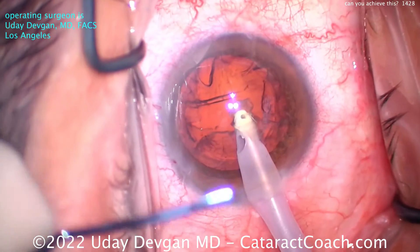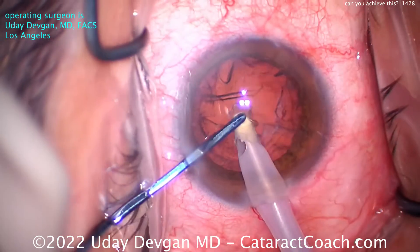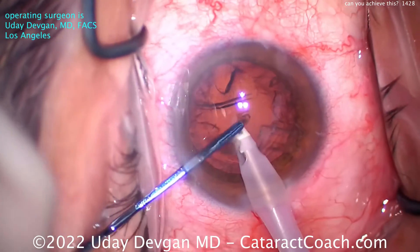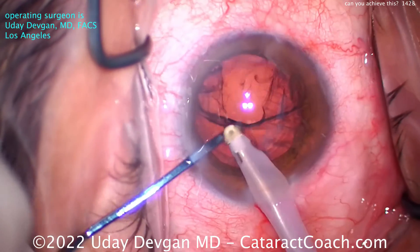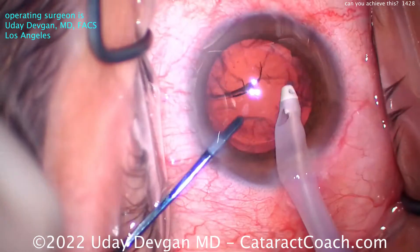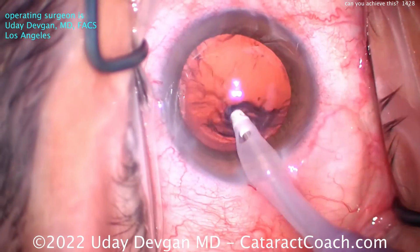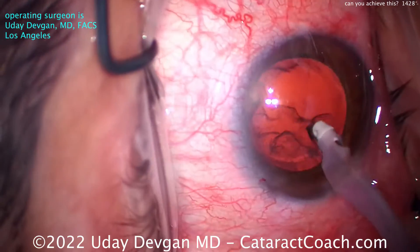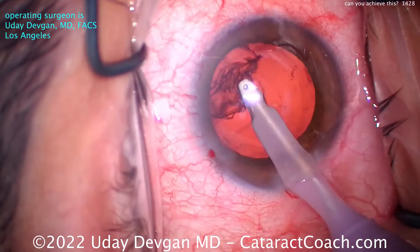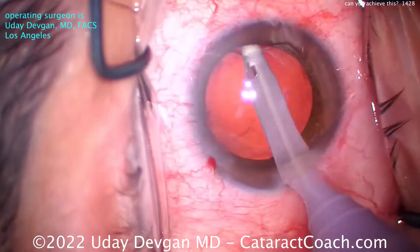Now taking out the cortex, you'll also notice the position of the incisions looks pretty good. The incisions are barely nicking limbal vessels, so you know they're going to seal beautifully. The incision architecture is good, so I'm confident they're going to seal nicely, even initially, and be watertight. For cortex removal, I'm going more circumferentially — I don't really pull too much radially, it's more circumferential. And now it's pretty well cleaned up.